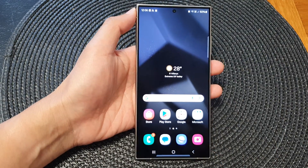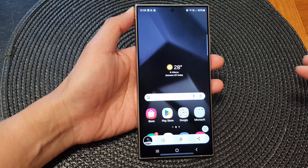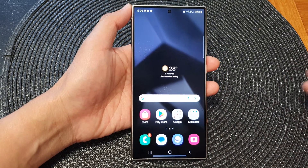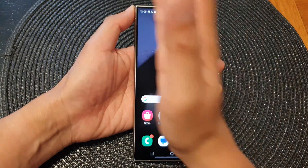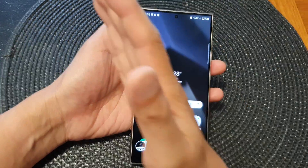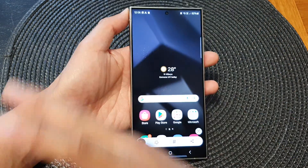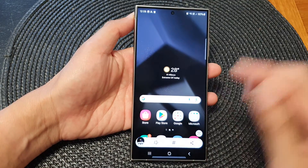How to take a screenshot with palm swipe on the Samsung Galaxy S24 series. On the screen, all you have to do is swipe across like that — this will allow you to quickly take a screenshot. You can go from left to right, from right to left, or diagonal. It doesn't matter which way you go, as long as your palm is swiping across the screen.